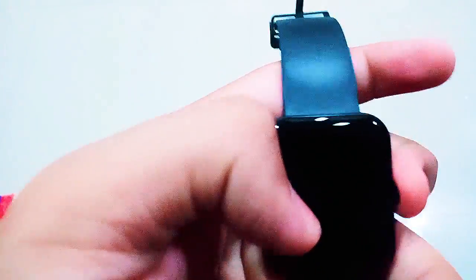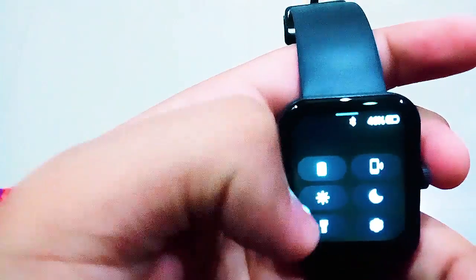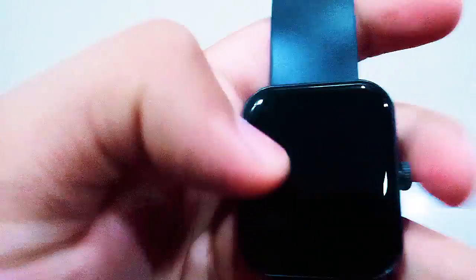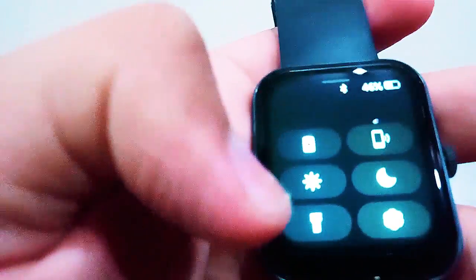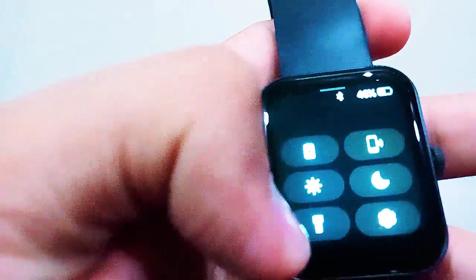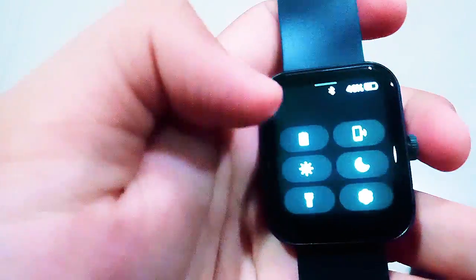There's a power saving mode that lowers brightness to the lowest possible level — I don't want that. You can also find your phone in case it's lost or stolen. There's a flashlight — oh wow, it's very bright! There's also a Do Not Disturb mode, useful if you're in a movie theater so it won't give you notifications.